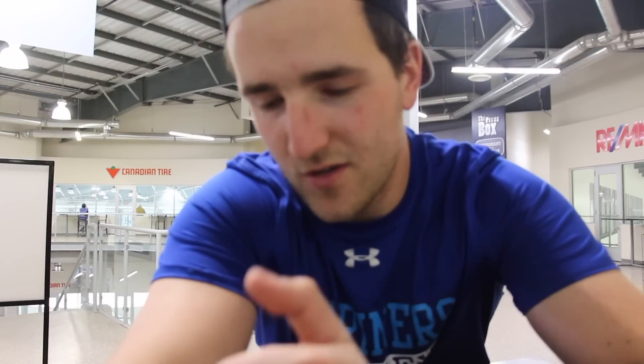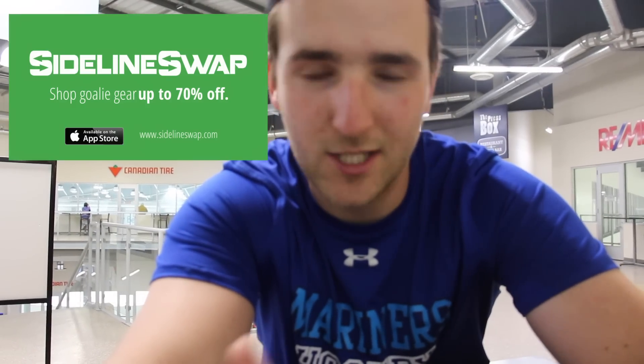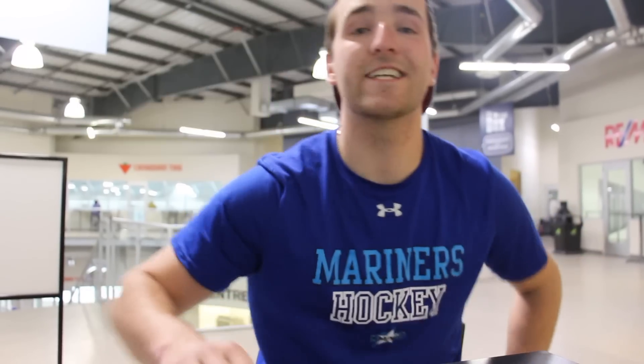Go to sidelineswap.com. If you're not shopping at Royal Sports and ordering custom, Sideline Swap's a great alternative. Get used gear for dirt cheap prices and pro returns. Go to sidelineswap.com and I'll see you next week.